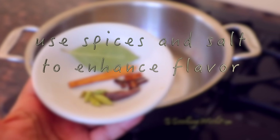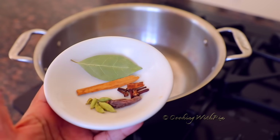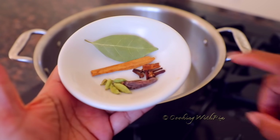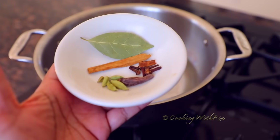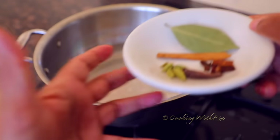Next, you can add your favourite spices to the water — this is totally optional if you don't have any. You can add bay leaf, cinnamon stick, cloves, black cardamom, and green cardamom. I'm going to add all of this in.